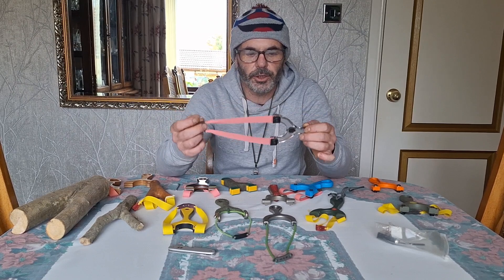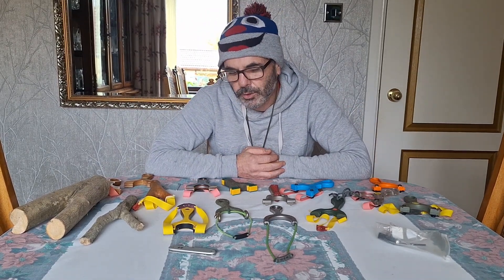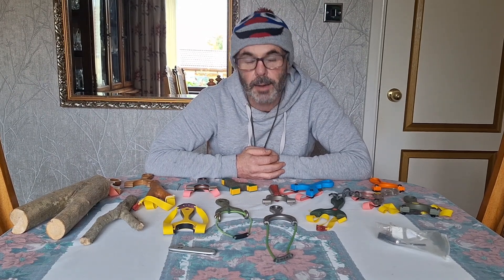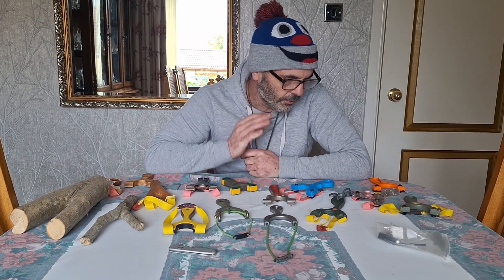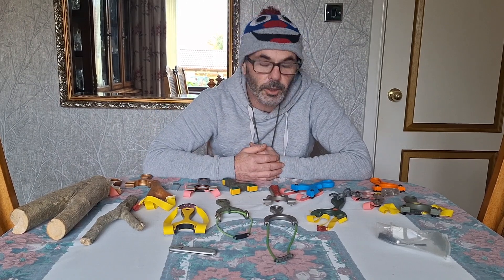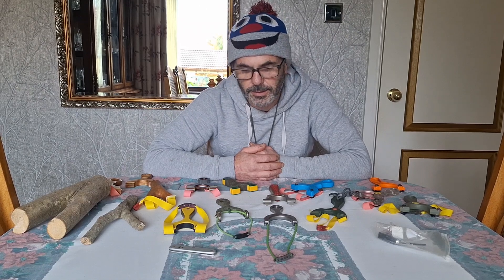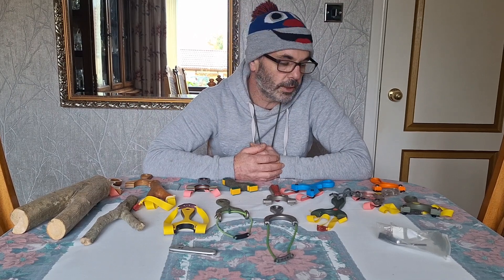Once you've got your slingshot and you're happy with it, it's all about practice and having fun. If you're not hitting targets, you won't be having fun, so practice, practice, practice. Shoot cardboard, shoot paper, put a dot in it, and see where your ammo is aiming. I'm going to leave it at that for today — I've covered the frames, the types, and what I think is the best.